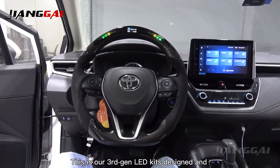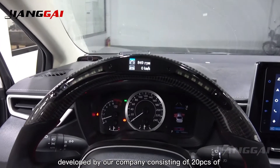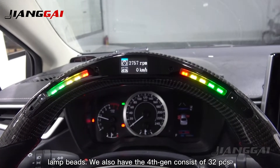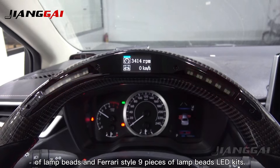This is our 3rd gen LED kits designed and developed by our company, consisting of our PCs of LED bars. We also have the 4th gen consisting of 3 PCs of LED bars and Ferrari style show pieces of LED kits.